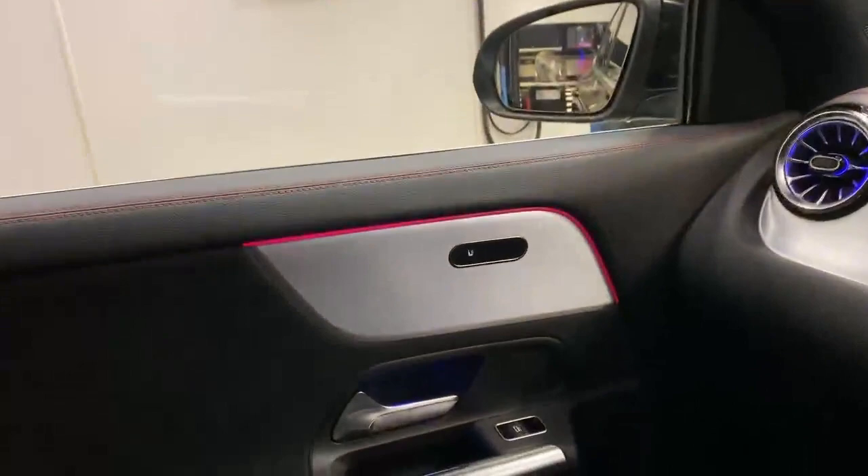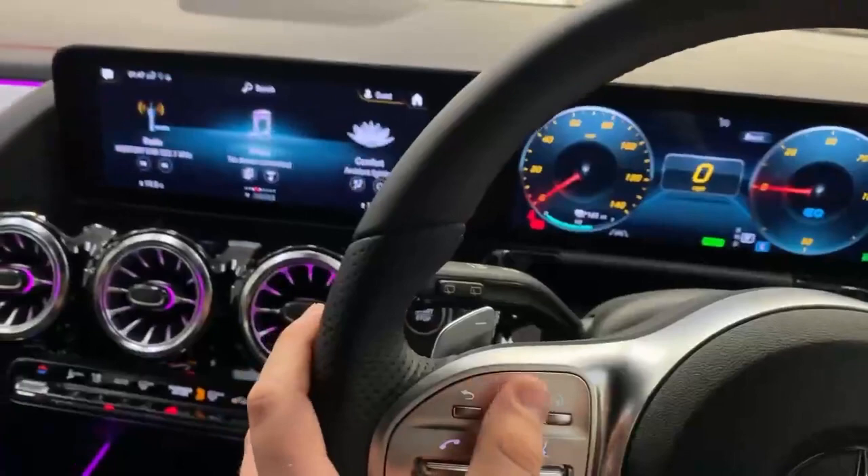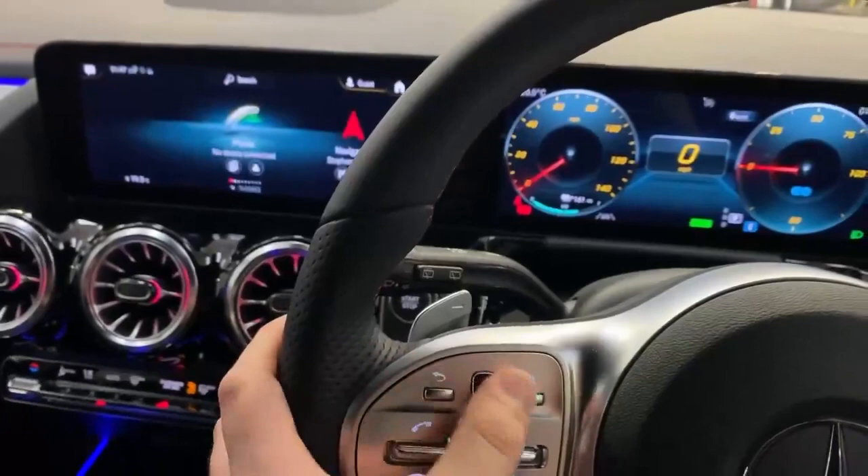Next, we come to the steering wheel. You've got two touch control buttons on each side. These three buttons on the left control the left screen and these three buttons on the right control the right screen. You can scroll left and right, up and down on each of the screens. Click the button to go in, push the back button to go back, and push the home button to go back to the home screen.